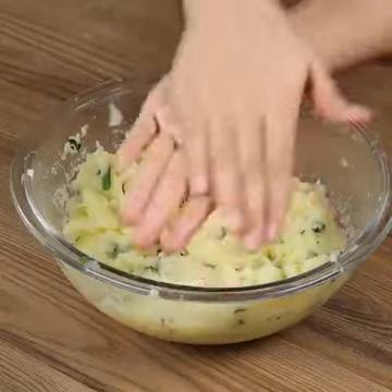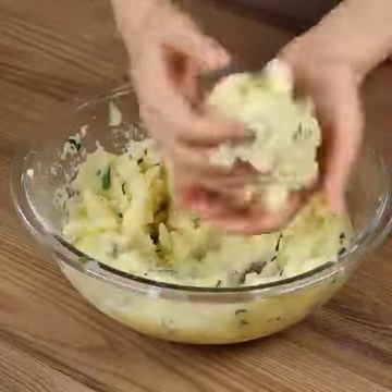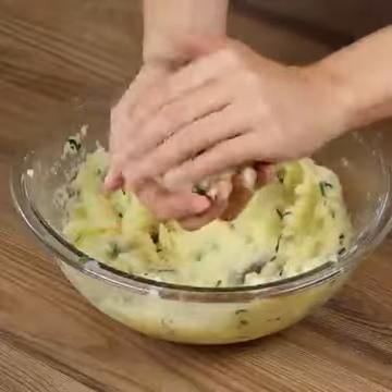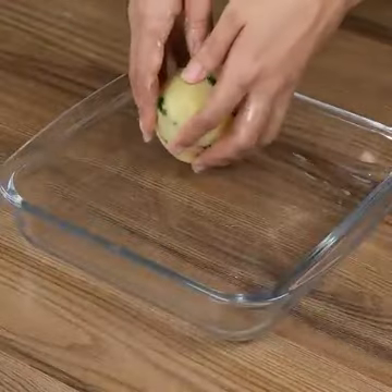Oil your hands, take a bit of the mashed potato, roll it into a ball. Place the balls in a baking pan.